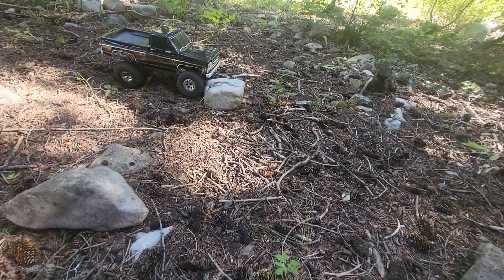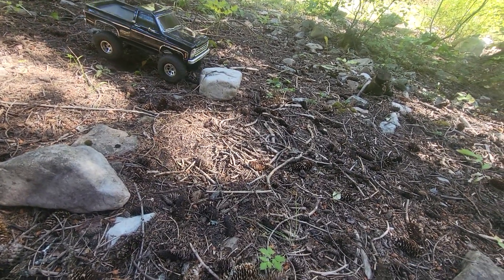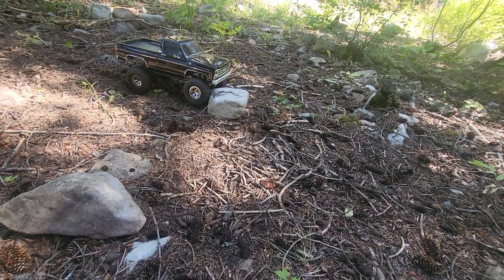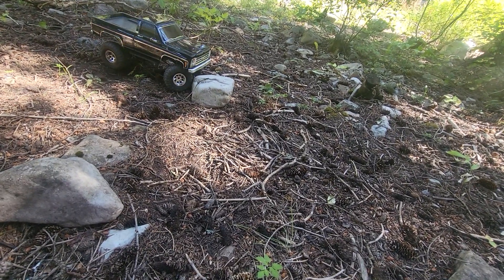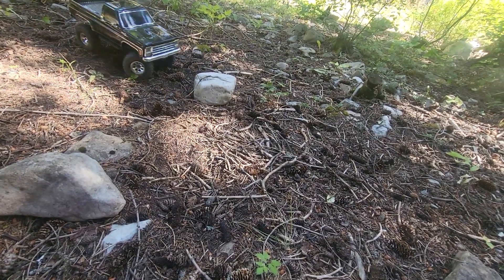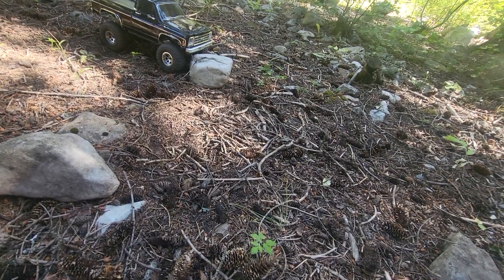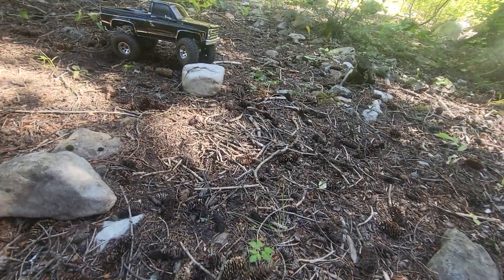I'm going to lock it all the way. Back up - it might just be too loose a soil right here. You can see that rig is really now wanting to pull itself up on there, but I'm still not even getting on there with locked diffs. Not happening on that rock - kind of sad, but there we go.